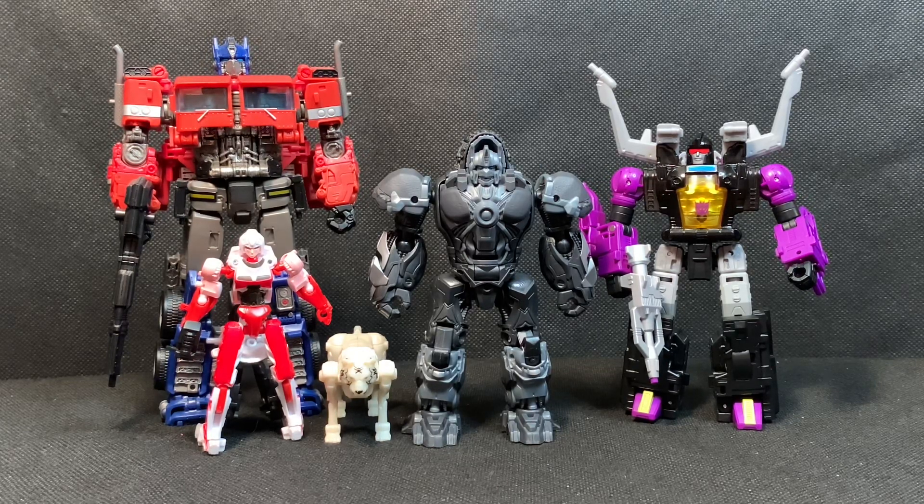For my last comparison in robot mode, I have a mix of figures: the Beast Alliance two-pack in the middle, the Rise of the Beasts core class RC, the Studio Series 36 Optimus Primal from the Bumblebee movie, and the Legacy Evolution core class Scrapnel. This shows that Optimus Primal is right about a hair under the smallest deluxe size in terms of figure scaling compared to other current lines.